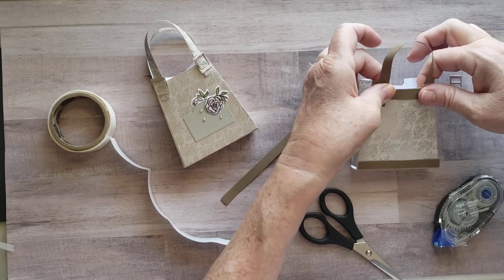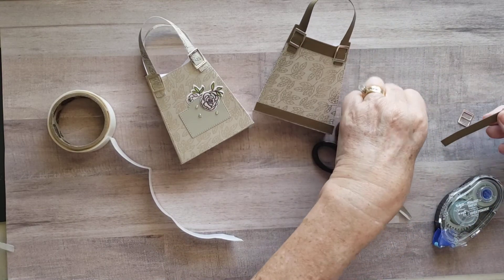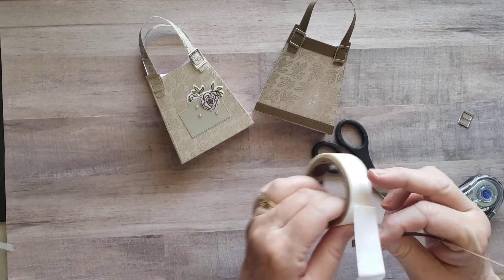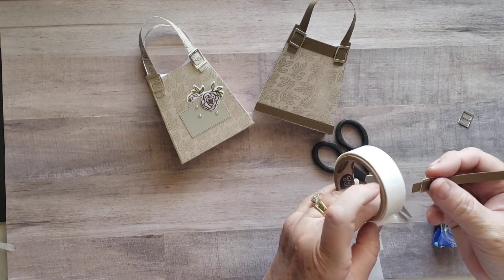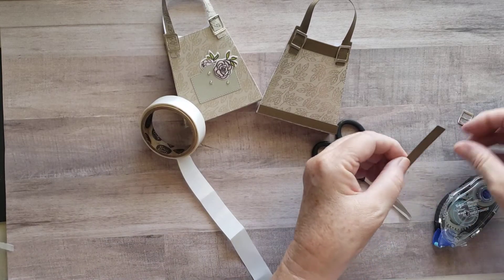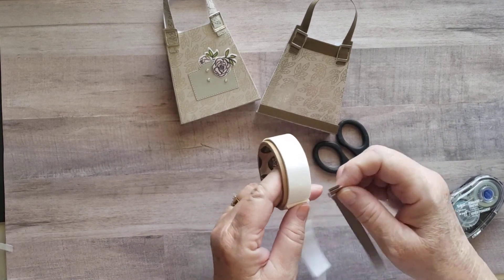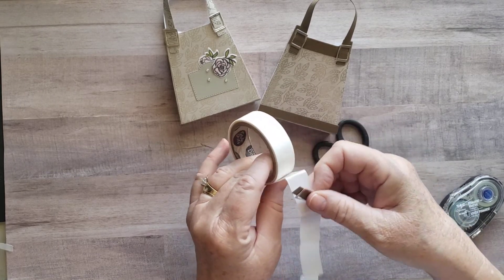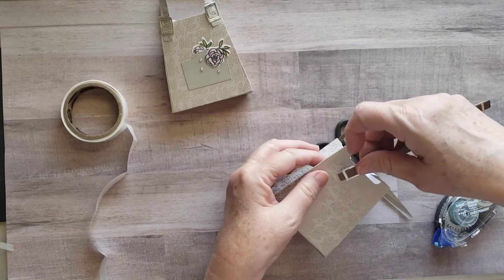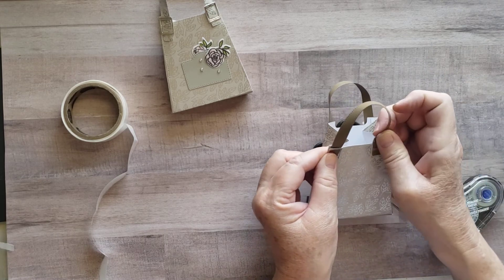As I move along, if I think I need more adhesive on these I will definitely do that, but for right now we'll get the idea. We're going to do the back side the same way. I'm not going to put that extra piece of Sahara Sand on the back side. I just love these little buckles. Also in the annual catalog, you'll see on the Dress to Impress page they have created one of these little purses too and it's just darling. You'll be able to recreate another one doing about the exact same thing as we're doing here.